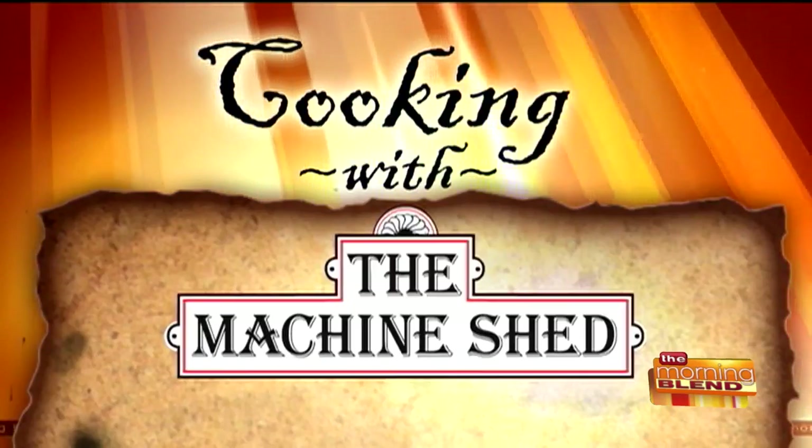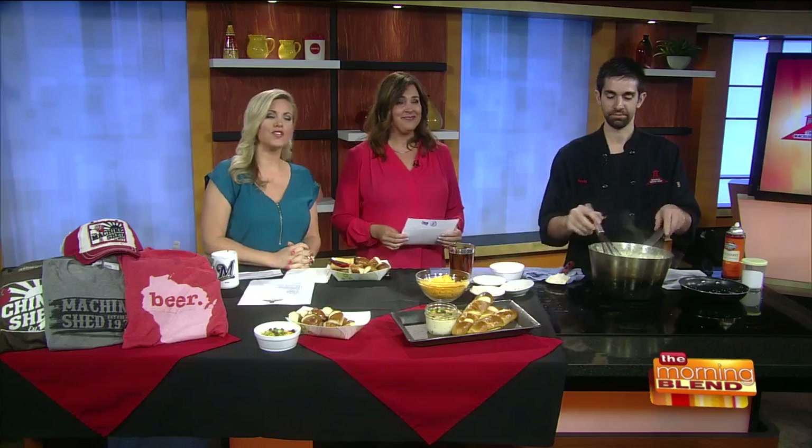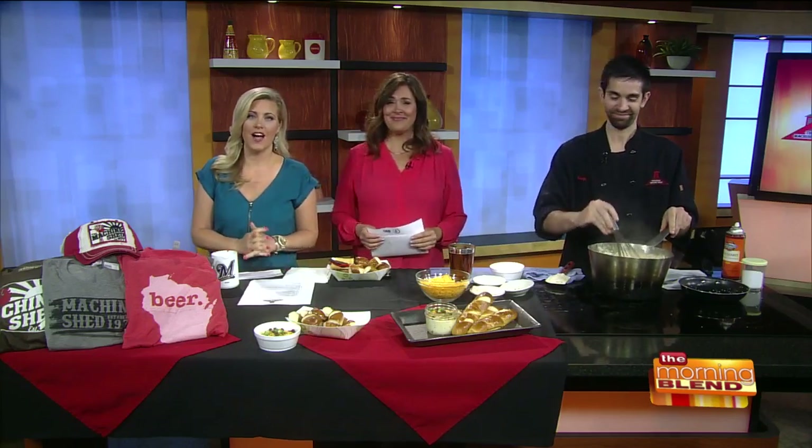Welcome back to The Morning Blend where we are cooking with the Machine Shed. When you have a dish that's so good you need to get it out, you gotta share it. That's right, and that's what the good folks at the Machine Shed are doing. Chef Kevin Dollin is here to show us how they make their beer cheese fondue, because it's going to be just one of their featured items at the State Fair. And it is delicious.